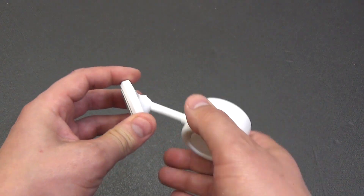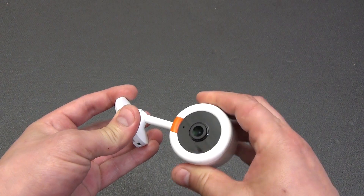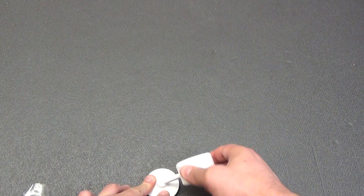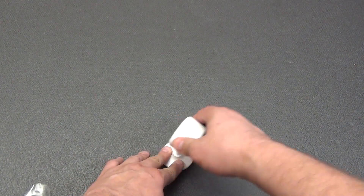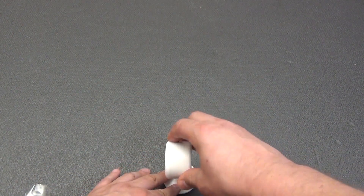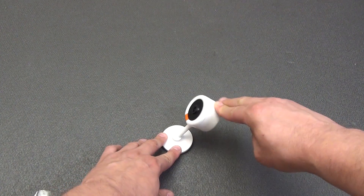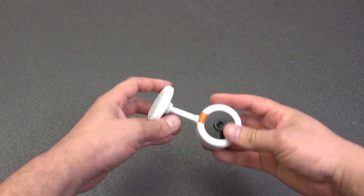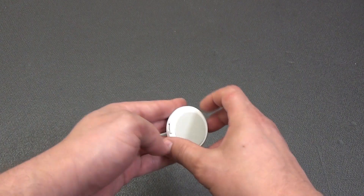At the bottom there is a round stand with a hinge joint, allowing you to rotate the camera around its axis, tilt it and rotate it. Even when mounted on the wall, you can set the desired angle without problems. The stand holds the camera confidently, though tilting to the maximum angle will cause it to fall — so the included double-sided tape comes in handy, glued onto the rubberized pad of the camera stand.